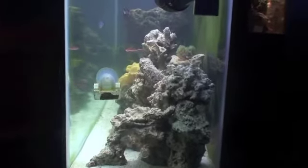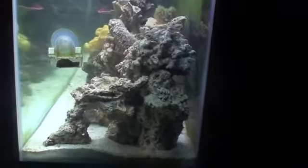Here's just a little look at what the stuff looks like from the side — looks pretty cool. So that's my light fixture. And back here you'll see my CPR hang-on-back large Aquafuge.